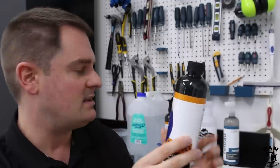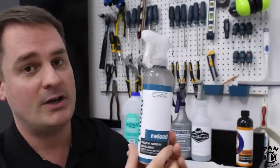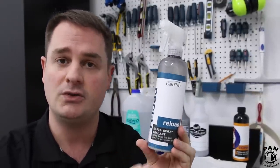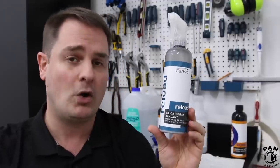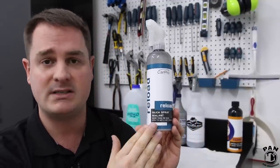To boost the gloss and effects of this item, we're also going to use a bit of CarPro Reload. This is a silica spray sealant that's normally used to maintain ceramic coatings. So every two to three months on your ceramic coatings, you spray one of these products to maintain the hydrophobic effects.